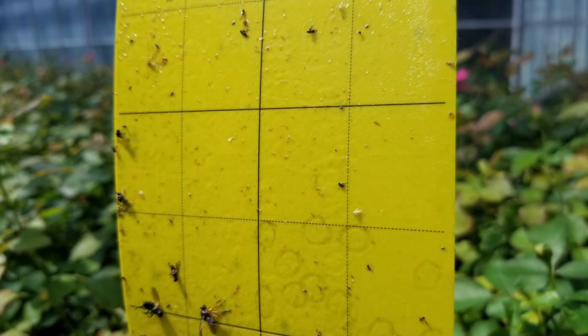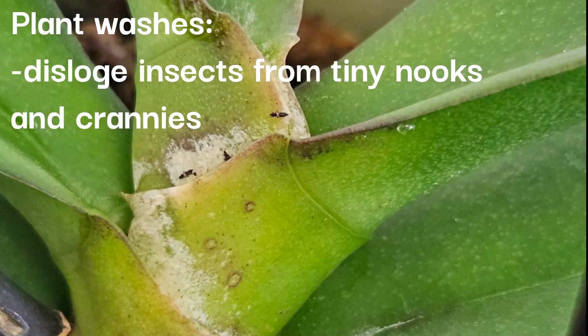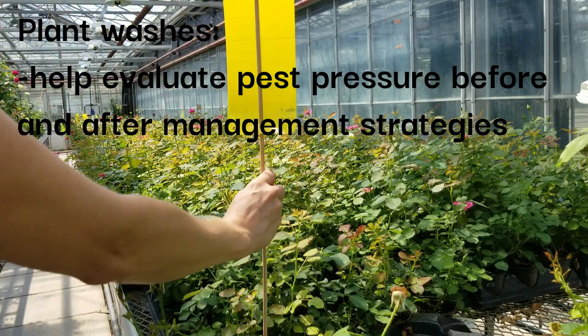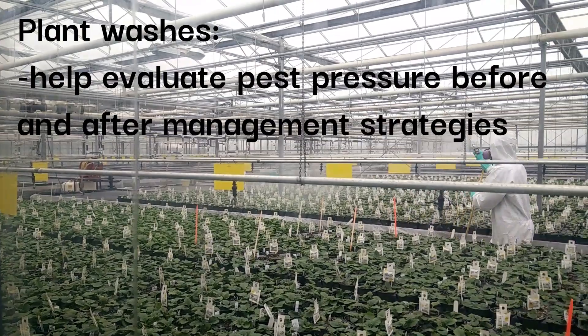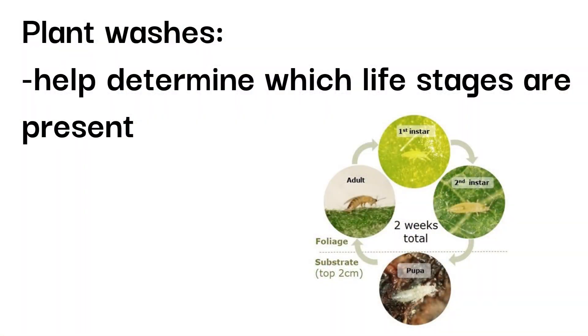This is because plant washes effectively dislodge thrips and other insects from tiny nooks and crannies in the plant. Plant washing can also help you evaluate pest pressure before and after the use of different management strategies and help determine which life stages of a pest are present to help with pesticide selection.